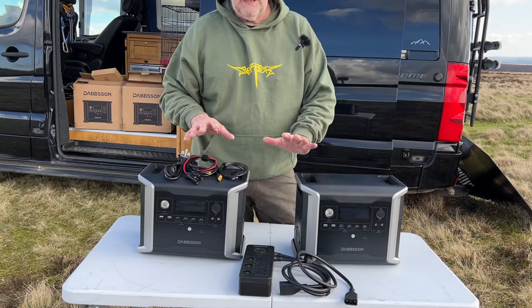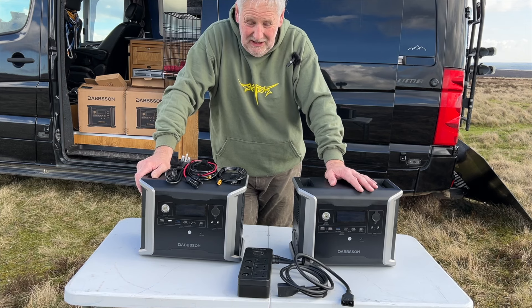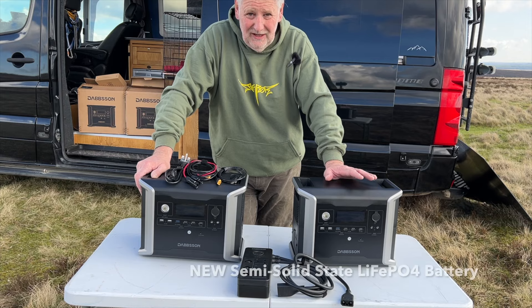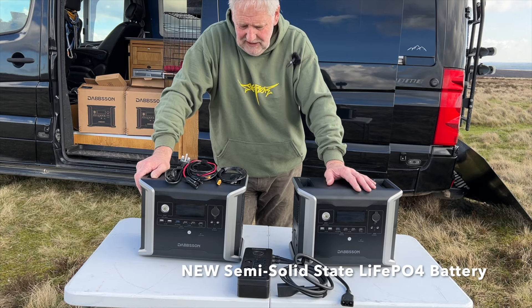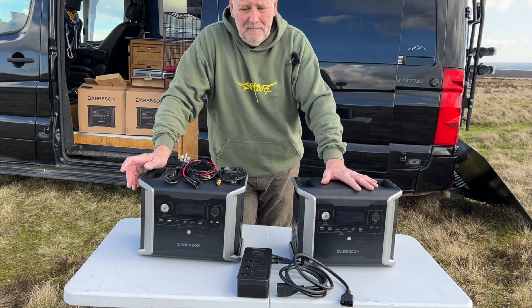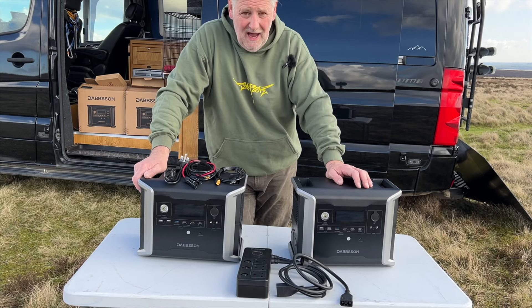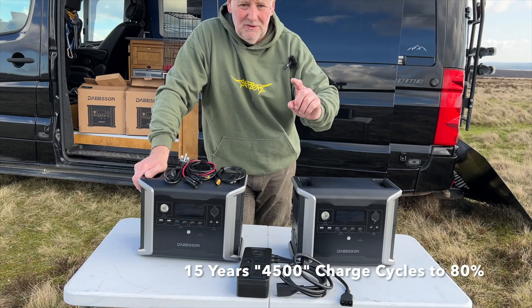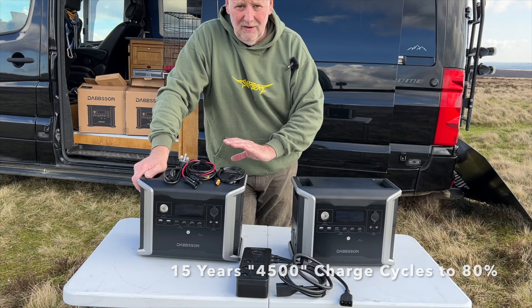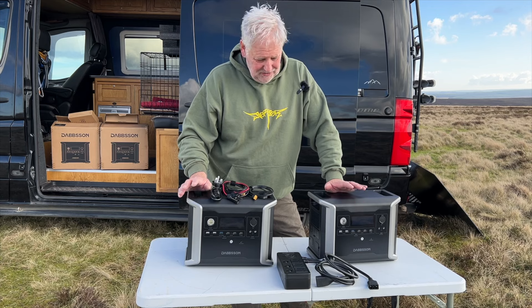These two units are exactly the same, and we will be giving one away - UK only, unfortunately, because we're really struggling to do postage on lithium batteries nowadays. It's the usual way: down in the description you need to be a subscriber, leave the comment 'I want one', and we'll randomly pick through. In a future video we'll announce the winner. We cover all the postage so there's no cost to you.